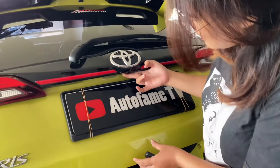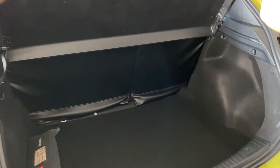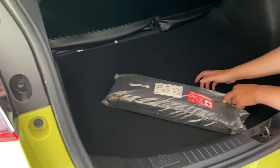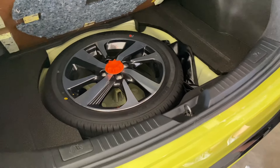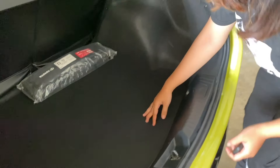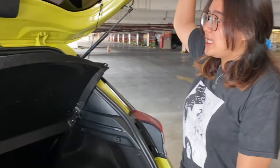Oke lanjut kita lihat bagasinya ya. Untuk mobil yang nggak terlalu gede, bagasinya menurut aku cukup besar lah ya. Untuk ban serepnya dia sudah ada di sini. Ada kunci-kunci krik ada di sini, untuk kalian menjaga posisi kalian bawa barang-barang di bagasi. Kalau kalian mau coba juga bisa. Lanjut kita ke interiornya.